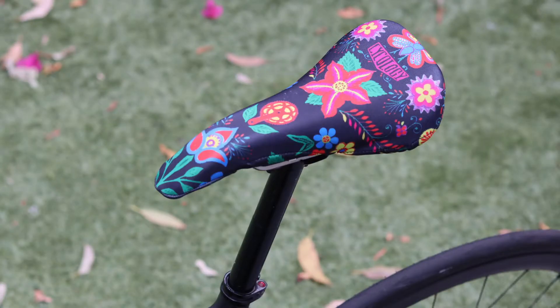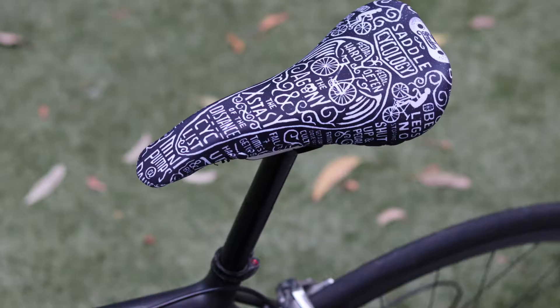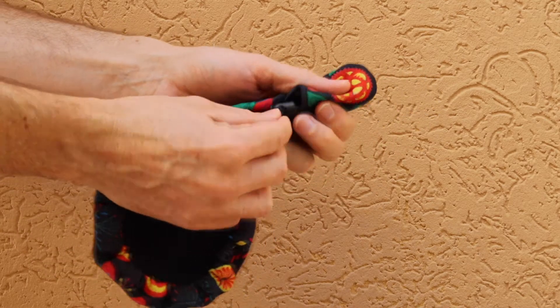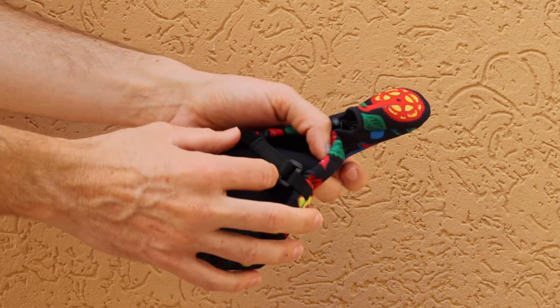I'm going to guide you through installing your new psychology saddle cover. The saddle cover is designed as one size fits most, and the cover is designed to be a snug fit. The underside has an elastic drawstring and a velcro strap. These secure the cover to your saddle.